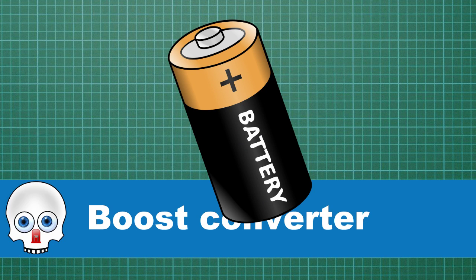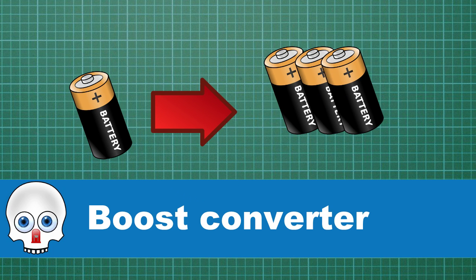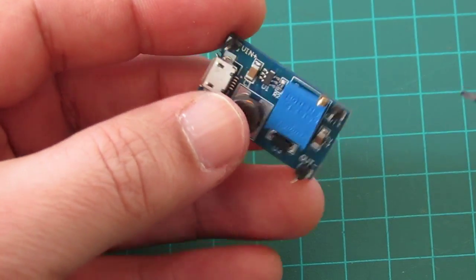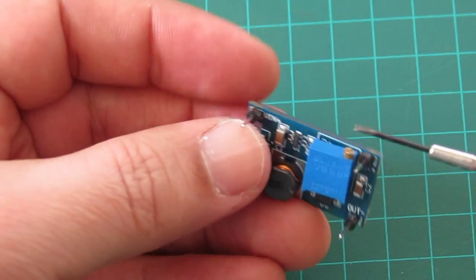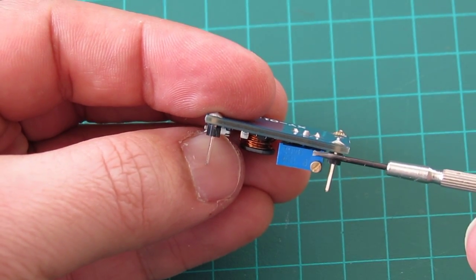A boost converter is a circuit designed to take a low voltage input and bring it up to a higher voltage. The exact details depend on the specs of the board you get. This board has positive and negative input leads for the low voltage, a micro USB connector, positive and negative leads for the high voltage, and a tiny screw to adjust the output voltage.